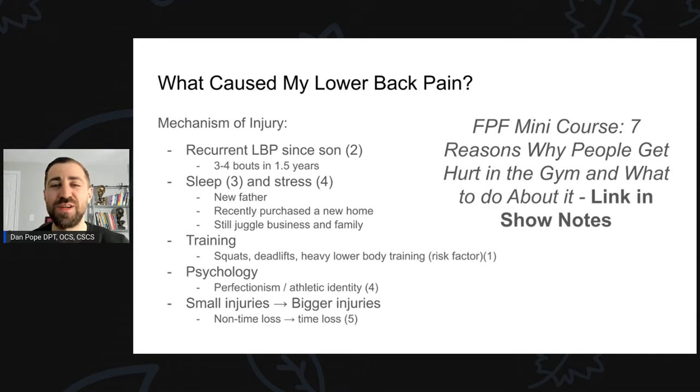If you want to see me go in-depth on reasons why people get hurt in the gym, I have a mini course on this called the Fitness Pain-Free Mini Course. One of the modules covers seven reasons why people get hurt in the gym and what to do about it. I'll leave a link in the show notes.